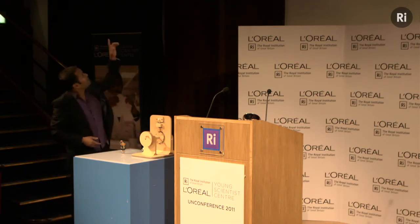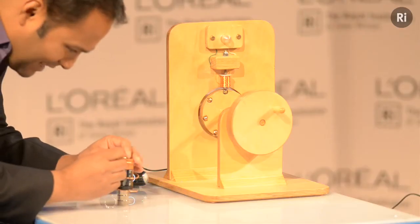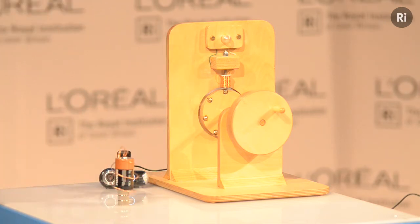It's very simple. You need a battery, some neodymium magnets — which you can buy off the internet or borrow from school — and some copper wire. You twist the copper wire so that a bit of it sits on top of the battery, and the bottom has to be touching the magnets. And if you get it just right, it will do that.